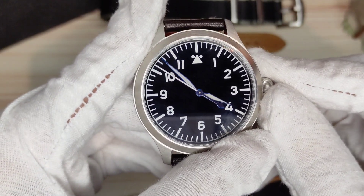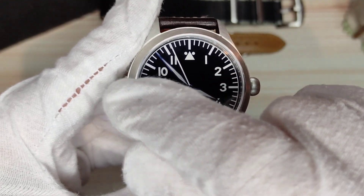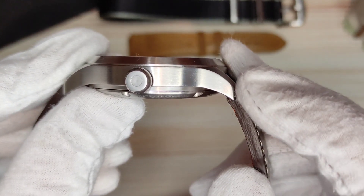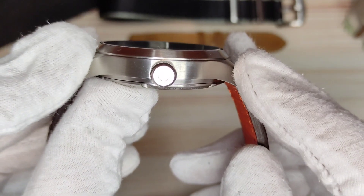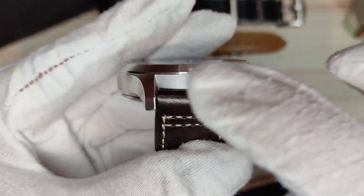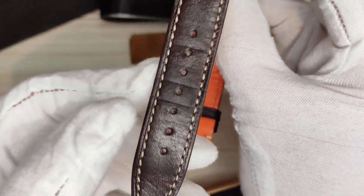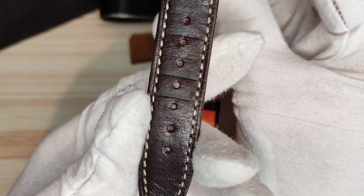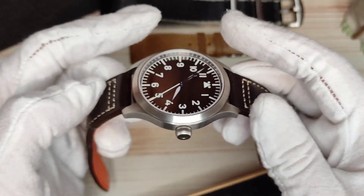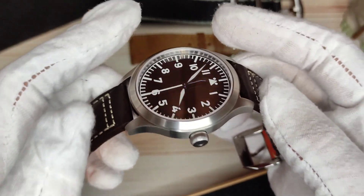The diameter on this one is about 42.5 millimeters from 8 to 2. If you include the crown it's 46 millimeters. Lug tip to lug tip you're looking at about 50 millimeters — slightly under, but not enough to make much difference. Lug width is 20 millimeters, so you should have no problem swapping out straps. The strap tapers down to about 17.5 millimeters. Thickness is 12.3 millimeters and the weight on the strap is 94 grams, most of that in the head of the watch.